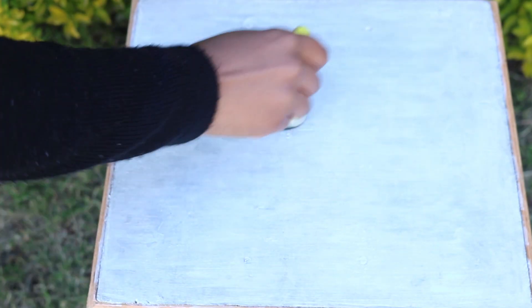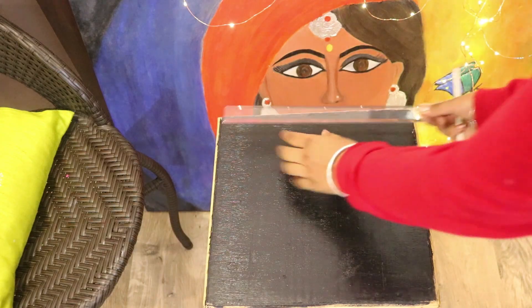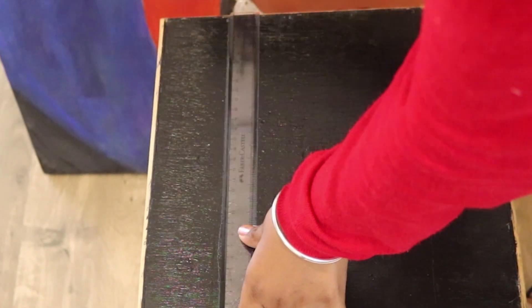For the second one, just apply black acrylic color for the background and let it dry. Then using a ruler, measure equal parts according to the size of the furniture and draw a grid like this.